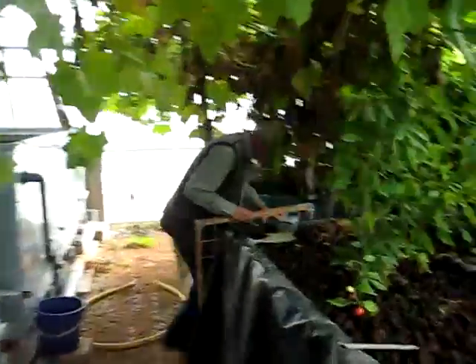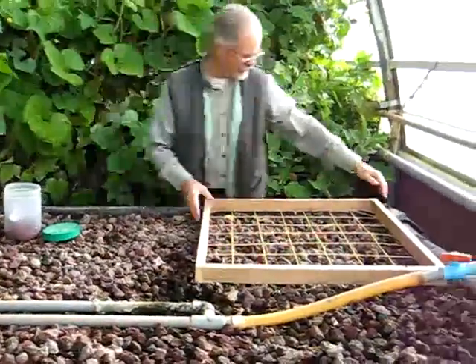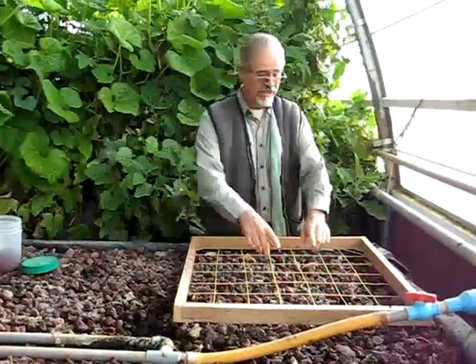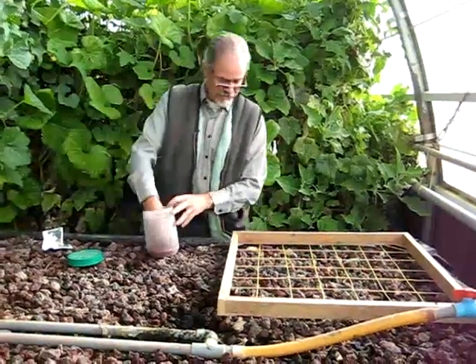Let me just slide in here — you stand over there and watch. We made ourselves this little frame here. This is a big help because it lays out a nice grid pattern for us so we don't have to take so much time. We can plant really quickly with this.